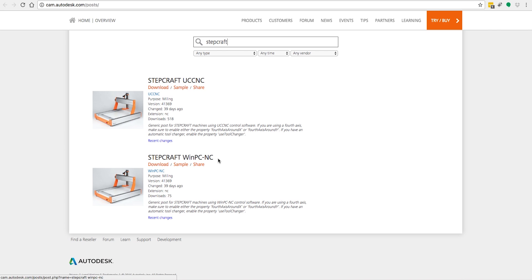Now, if you bought your machine from stepcraft.us in North America, then you would have UCCNC with your machine. In Europe, they sell it both with UCCNC and with WinPCNC. So you'll want to make sure that you download the post processor that matches the machine control software that you're using.